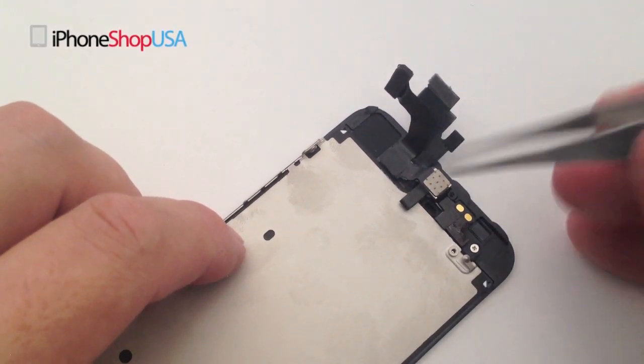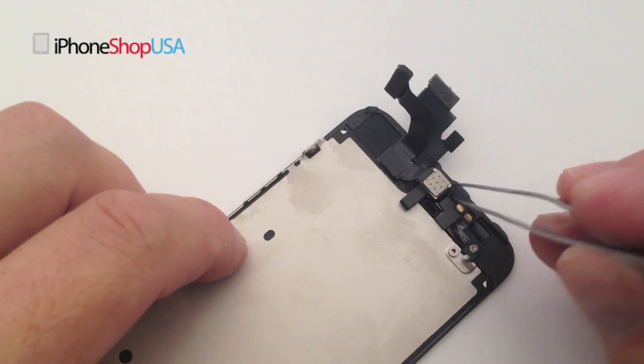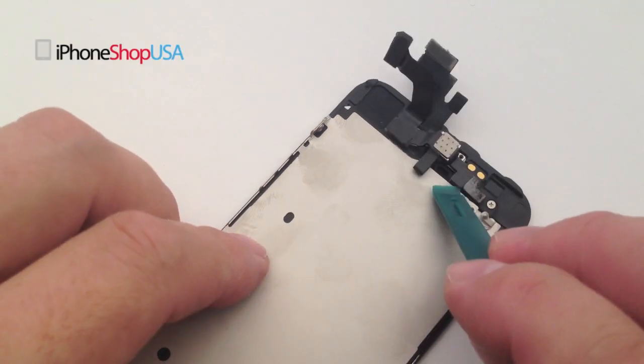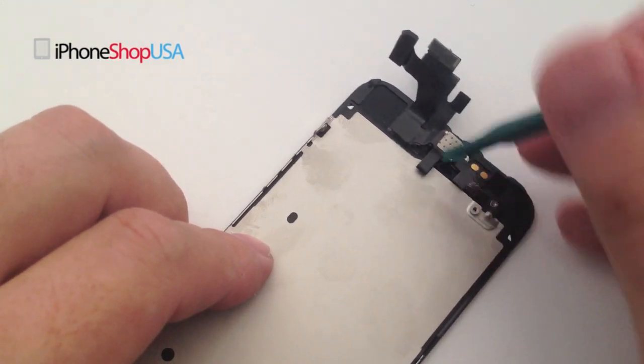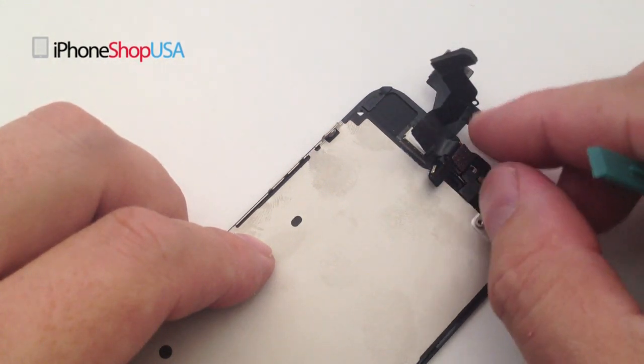Carefully remove this small plastic washer. Using the case opener tool, carefully remove the front camera assembly — it's held in place by some small adhesive.